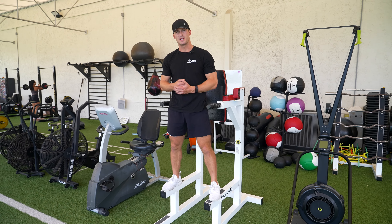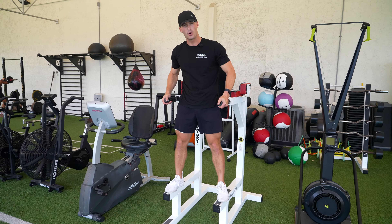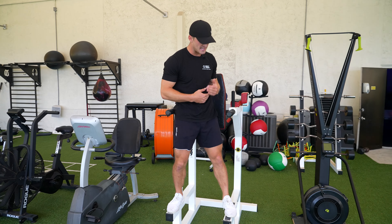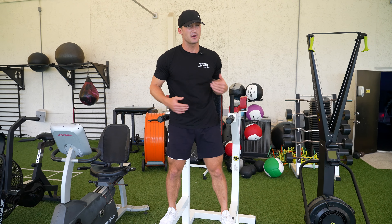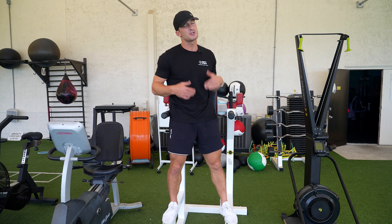All right guys, so right now we're going over tricep dips. Now sometimes you'll have access to a machine like this which is just two poles, and also there'll be machines that have the weights here to help you out too. So you can either use those weights if you're not able to completely support yourself, or something like bands would be great as well.